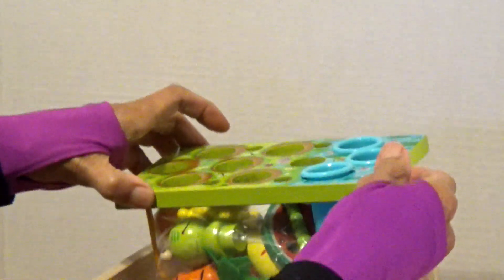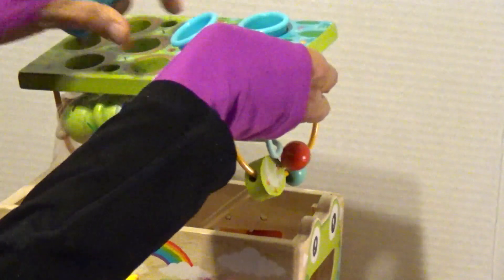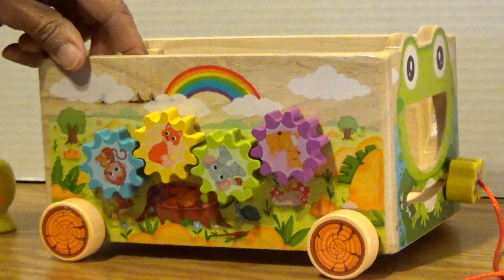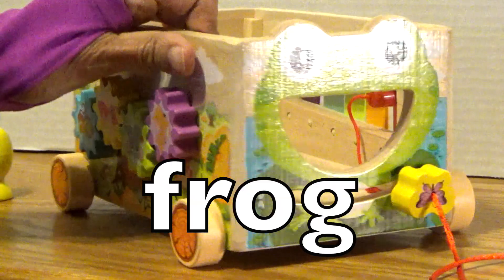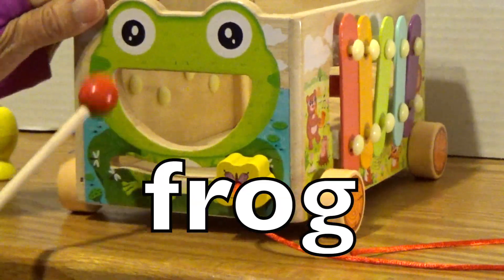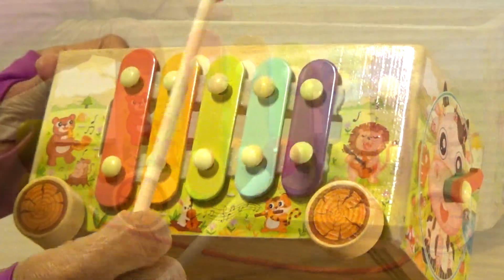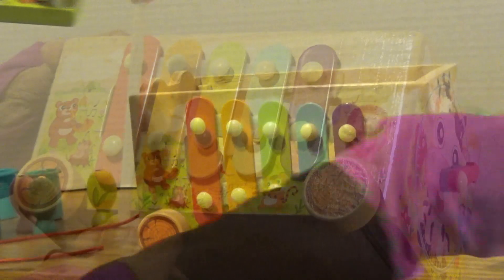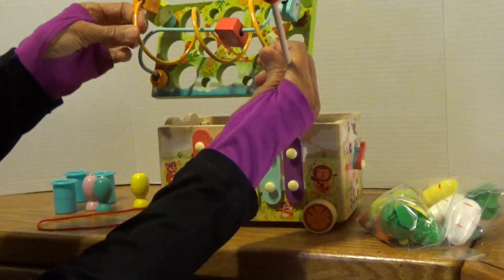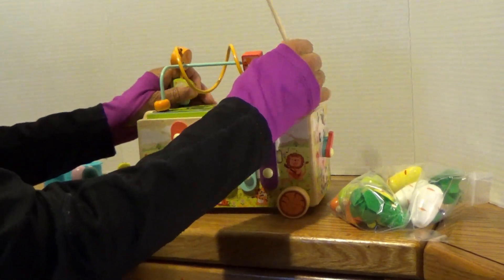Let's see what's inside here, boys and girls. What in the world is this? These are different things that we're going to be putting inside the trailer. These things we're going to move. And there's our frog! We're going to put the lid on our trailer. There's some holes there, so we're going to be trying to fit things in those holes, I think.